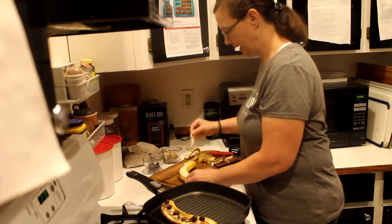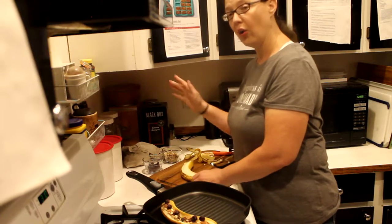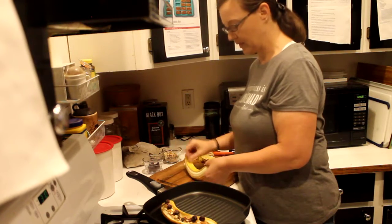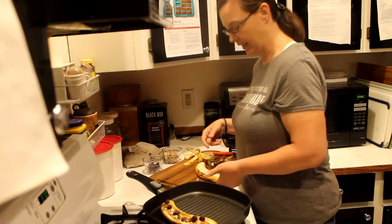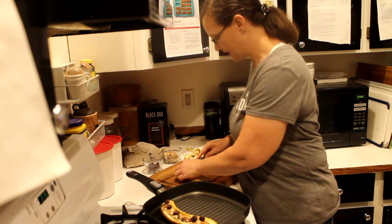Remember to lay the banana on its side. When I do this at cooking parties, it always happens that somebody peels it upright, and obviously a banana can't stand like that. So make sure it is on its side.